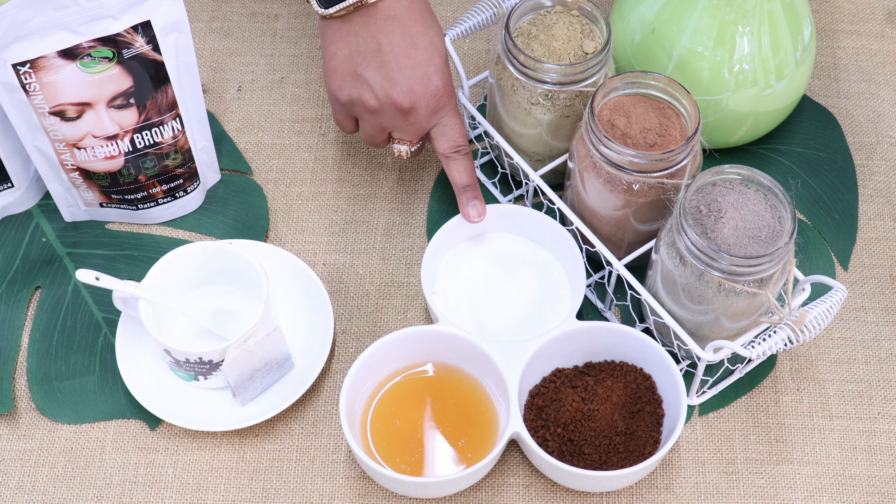Another recommendation: if you have stubborn gray hair and you're trying to get coverage with one of the browns — light brown, medium brown, dark brown — or even trying to use indigo powder, use pure henna as your base on your gray hair first. This will help get better coverage. Apply pure henna, leave it on for three hours, rinse it, and then apply the color of your choice — whether light brown, medium brown, dark brown, or indigo powder for jet black. Try the two-step method. As always, make sure your hair is clean when you do your application.